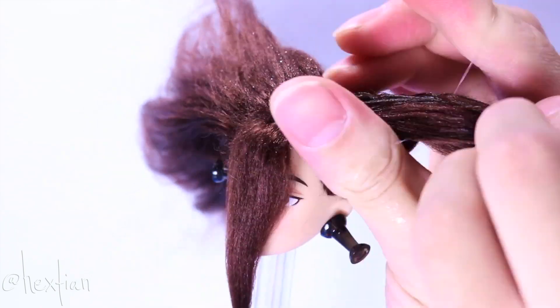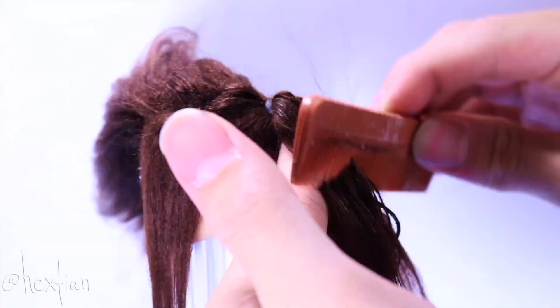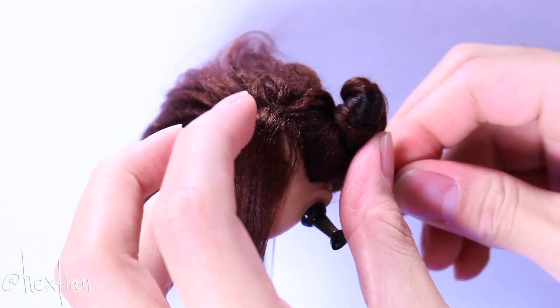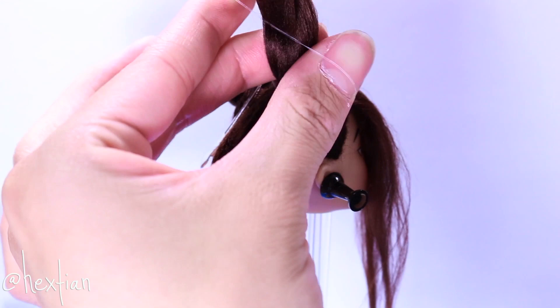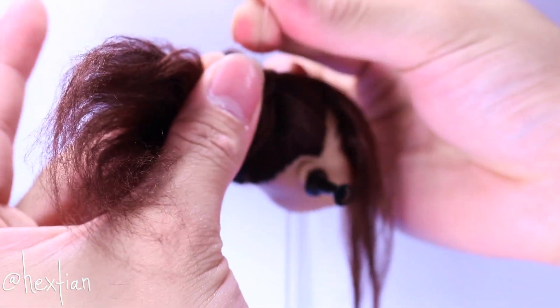And because her hair is going to be tied up anyway, our main goal is to completely cover the entire head. And we have achieved that. I'm going to put her hair in ox horns for now, so it doesn't get in the way of our repaint.